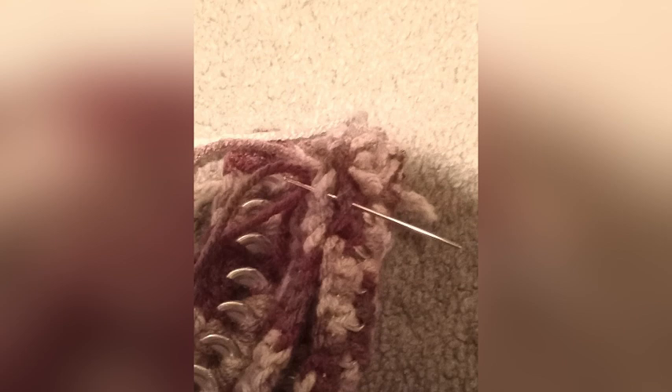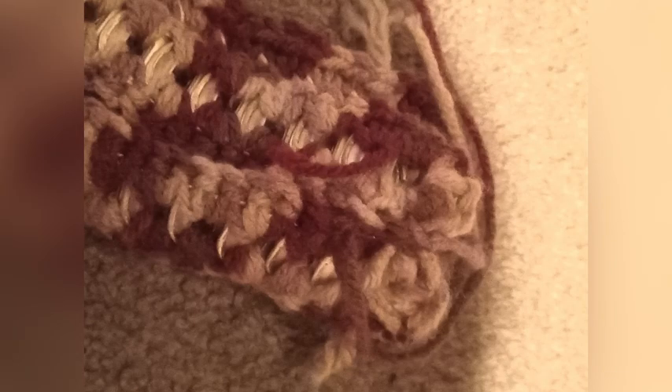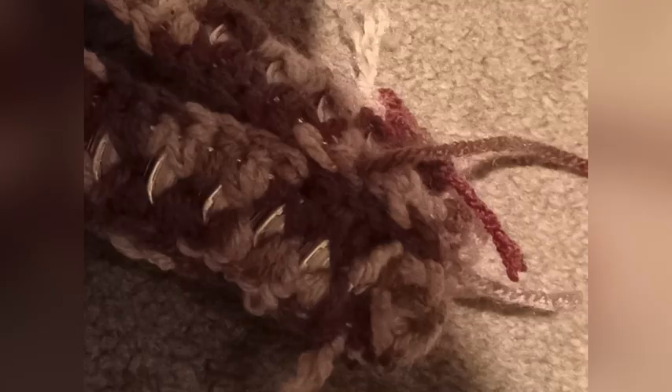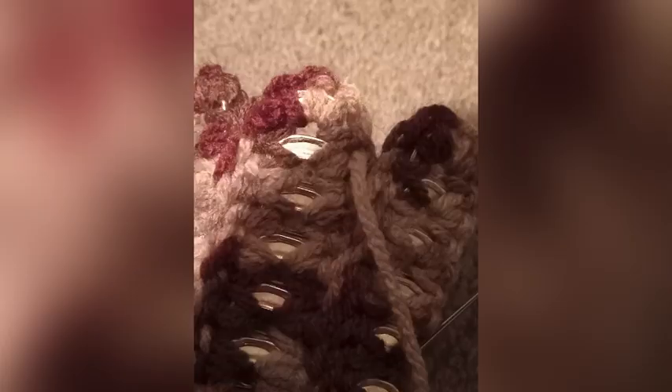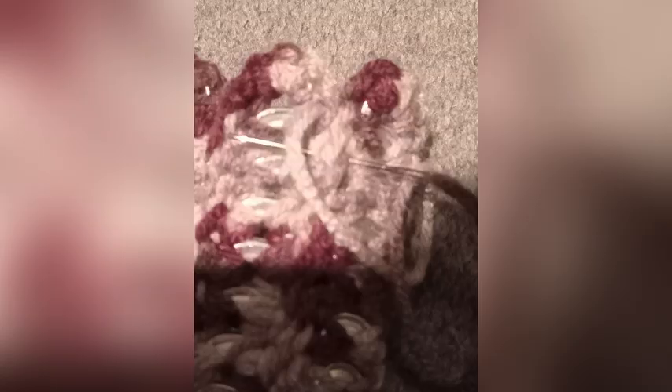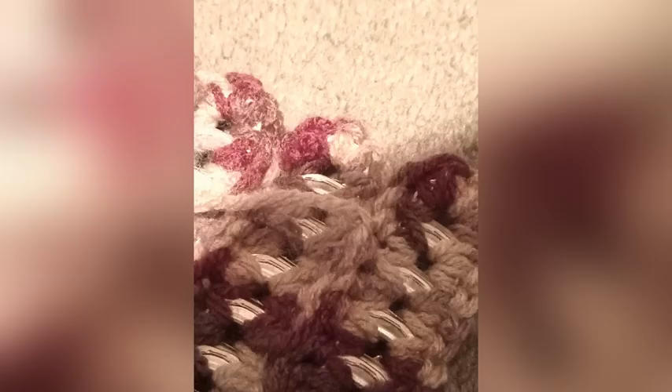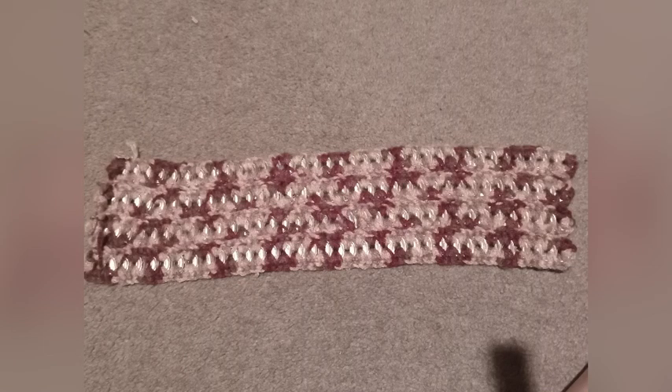Pull through, then put the needle through again and pull through — repeat that a few more times. To finish it off, push the needle through and yarn over a bunch of times over the needle, then pull that through. Congratulations, you've made a knot. This is what it should look like.